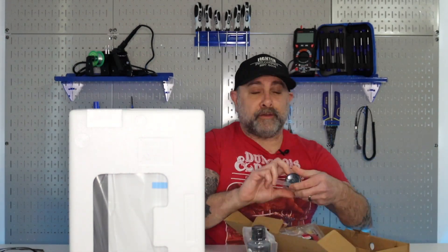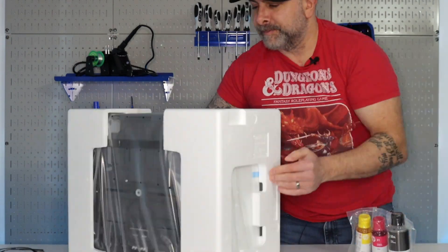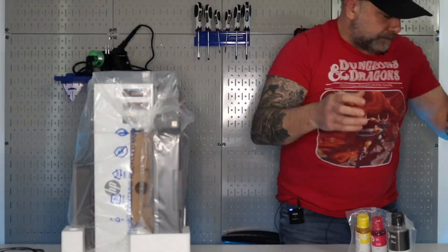This printer is able to print up to 8,000 color pages with the original HP ink bottles, and 6,000 black pages.